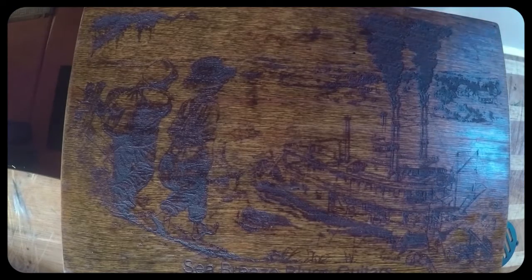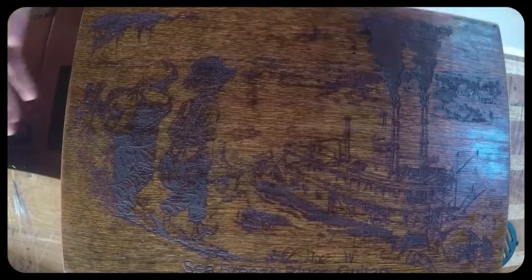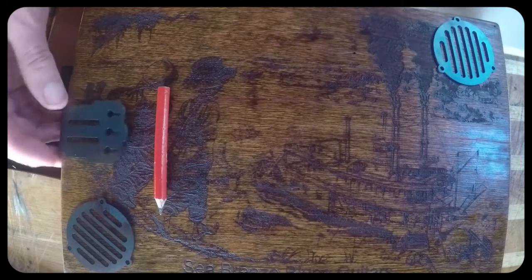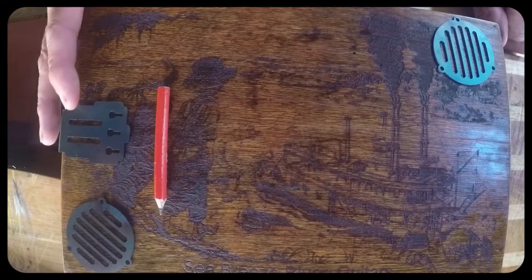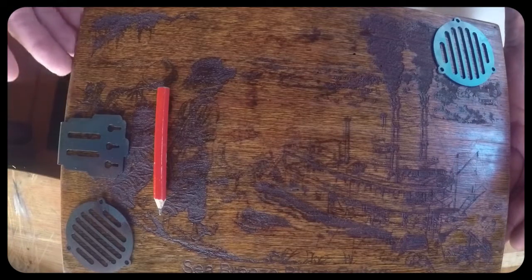If anybody's done it or has any comments on whether that is possible, I would like to hear them. As far as a bridge goes, I've got an idea for a bridge - it won't be a fixed bridge. I'd like an opinion on whether a bridge would or wouldn't look out of place. Personally, if I'm putting these sound hole covers and tailpiece on, it might as well have a bridge on - but I don't want it to look overcrowded.